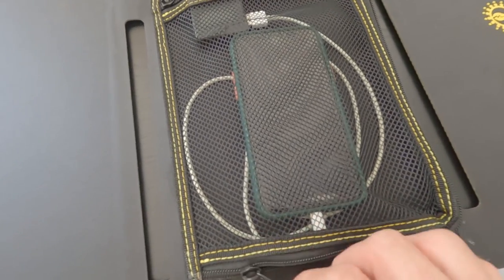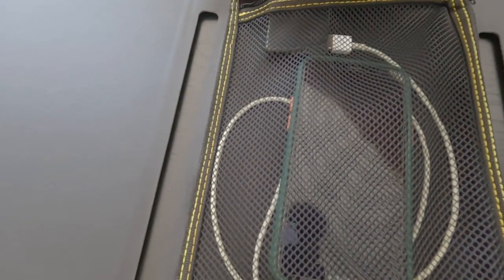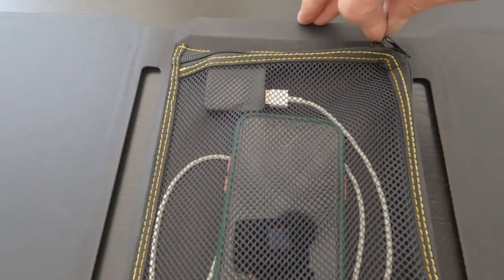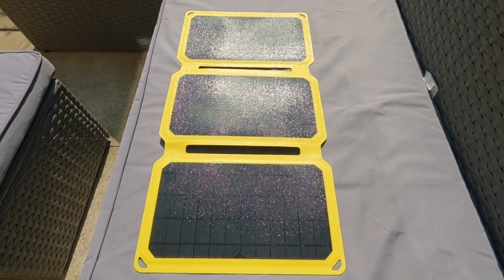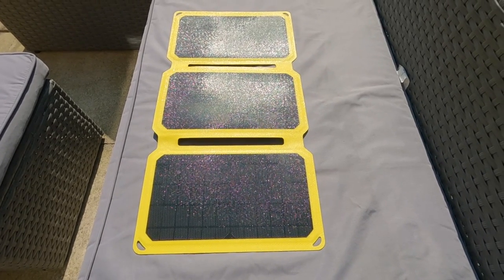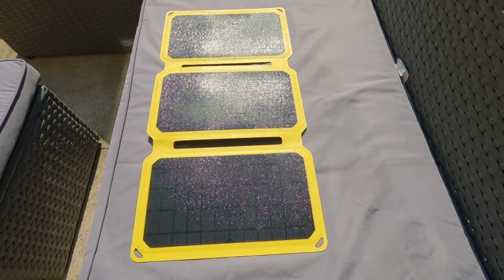We're going to put it out in the garden now for approximately an hour. I'll zip this up and make sure it doesn't fall out. It's a beautiful day, about 23 degrees, the sun is shining — the solar panel is now laid out. We'll leave it there for one hour and come back and see if it works.